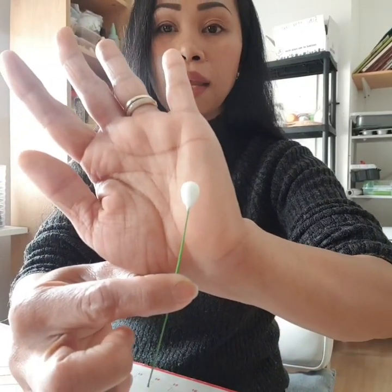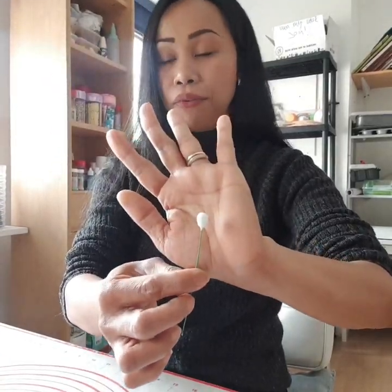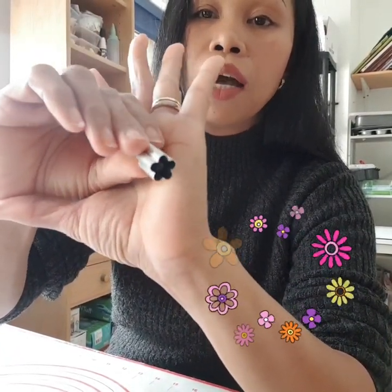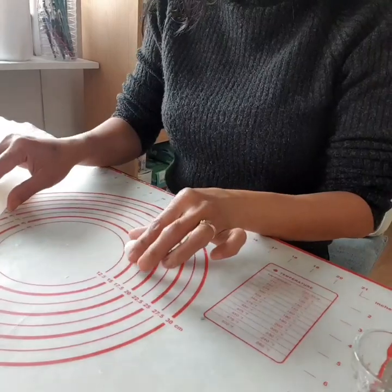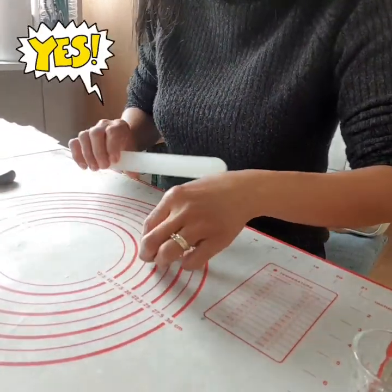So we have our buds, and now we need to make the top of it — we need to make a flower. I've used this tool, it's like a flower stump that I got from a bakery shop. I'll find a link for it. Take a little bit of fondant, roll it, and flatten it.